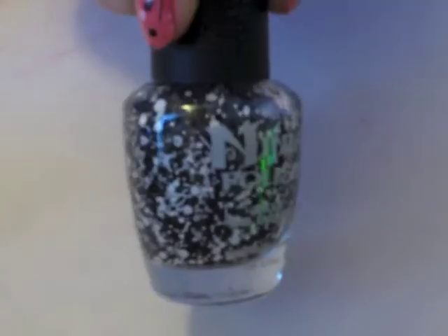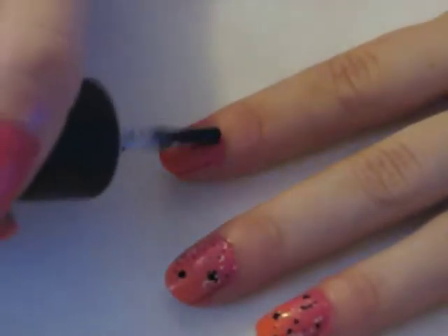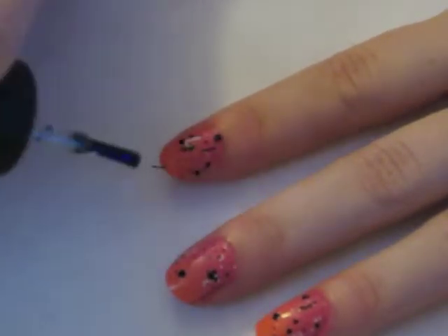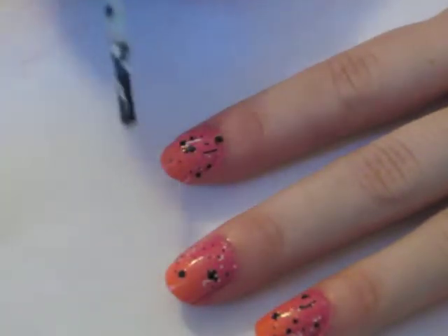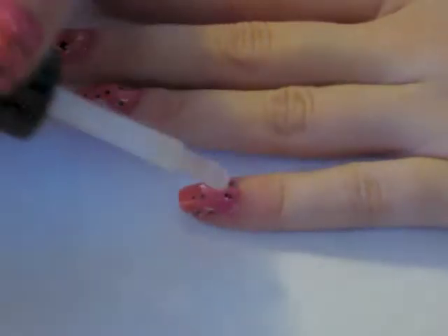Now I'm taking Ninja Polish in Sticks and Stones and applying this over the nail to add a little extra something to look at. Add your favorite top coat and then you're done.